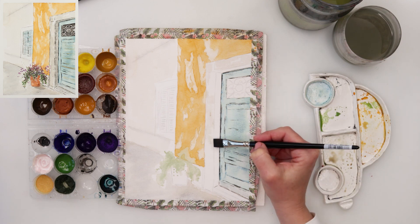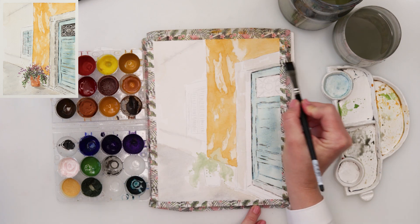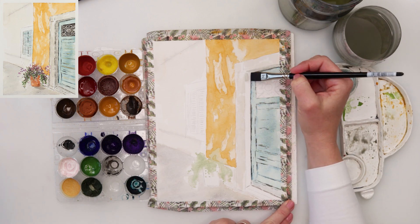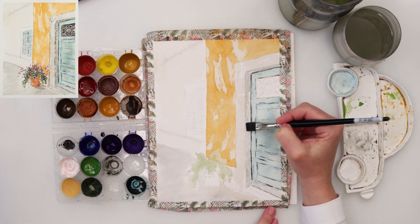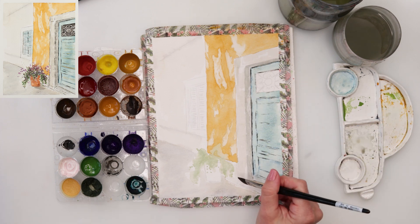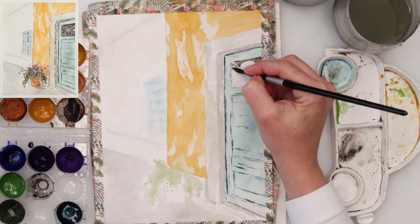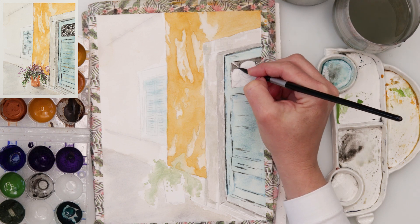For the doorway I'm using the same colors I used for the ground and the left wall — a little bit lighter on the front part and a little bit darker on the side part. I'm adding a little bit of darker pigment because I want it to look 3D, with a bit more shadow on the side.